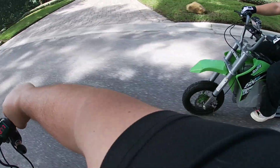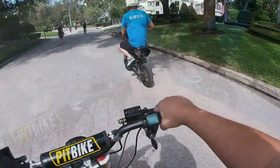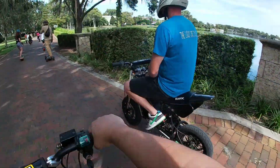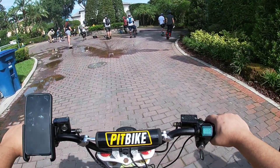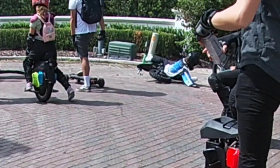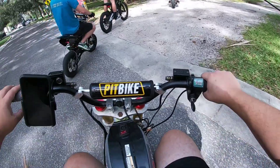What's your voltage at when you're off throttle? You're good! The group cheers as riders hit wheelies and stunts, with excited shouts all around.